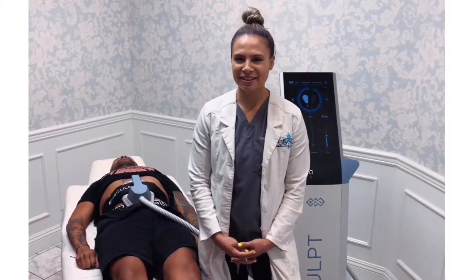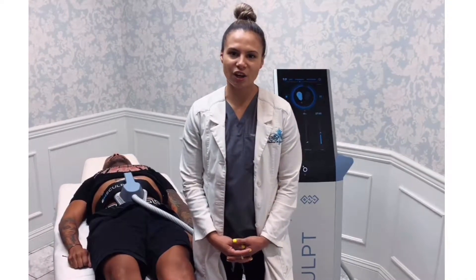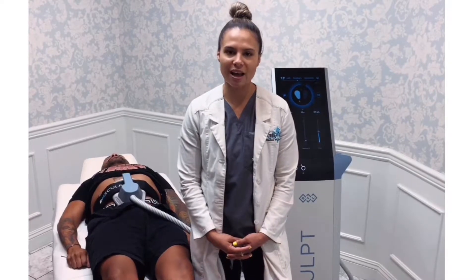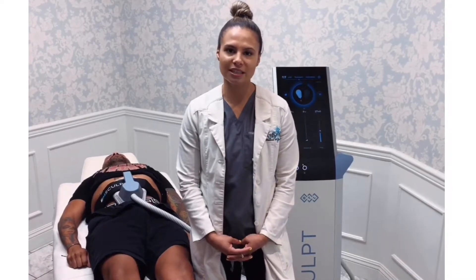Hi, I'm Alex here at Aerophoria. We are doing an unsculpt treatment on the abdomen today. What this does is it tones and strengthens your abdominal muscles while also burning fat. You can expect a 16% increase in muscle strength and a 19% decrease in fat.